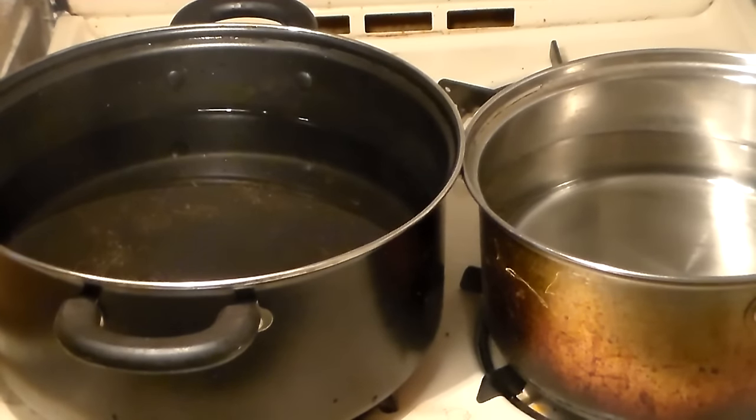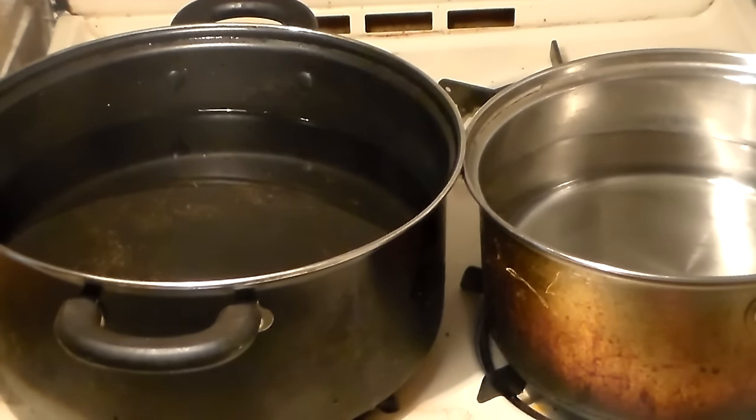You're going to get two pots — one big and one small. You're going to place both of them over high heat. We're going to add our elbow macaroni and our eggs to these two pots once they come to a boil.